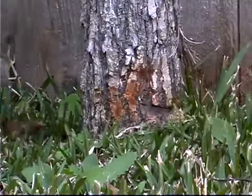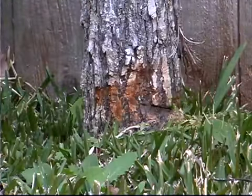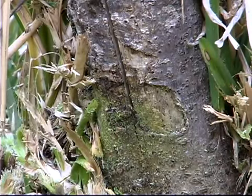you scratch it a little bit. That starts a wound that can turn into a canker that really ends up being a very large wound on the base of the trunk and can cause major problems to the tree in terms of setting it back or killing it outright.